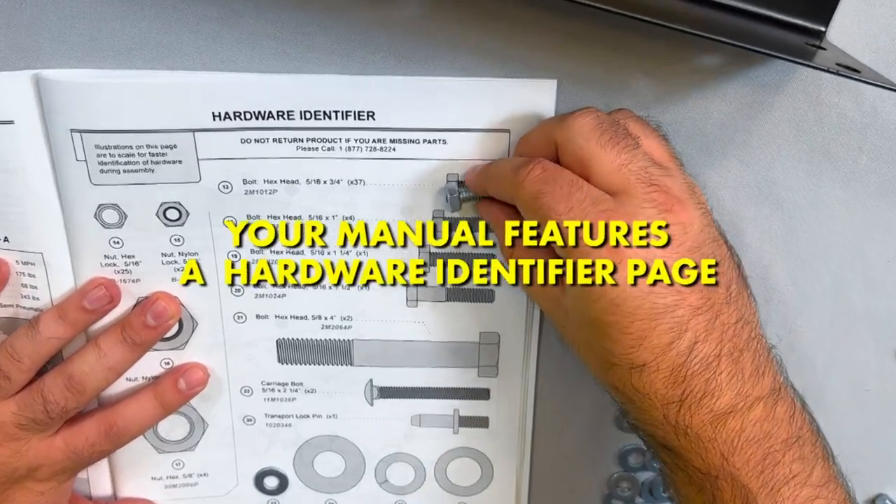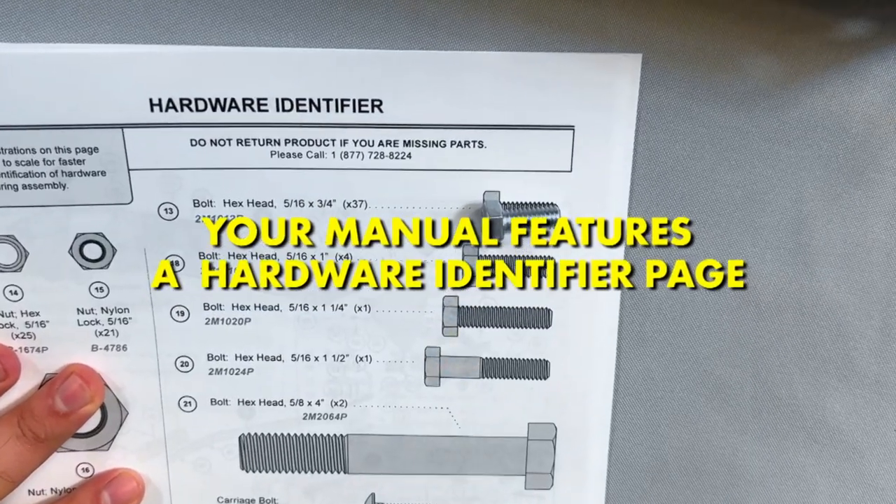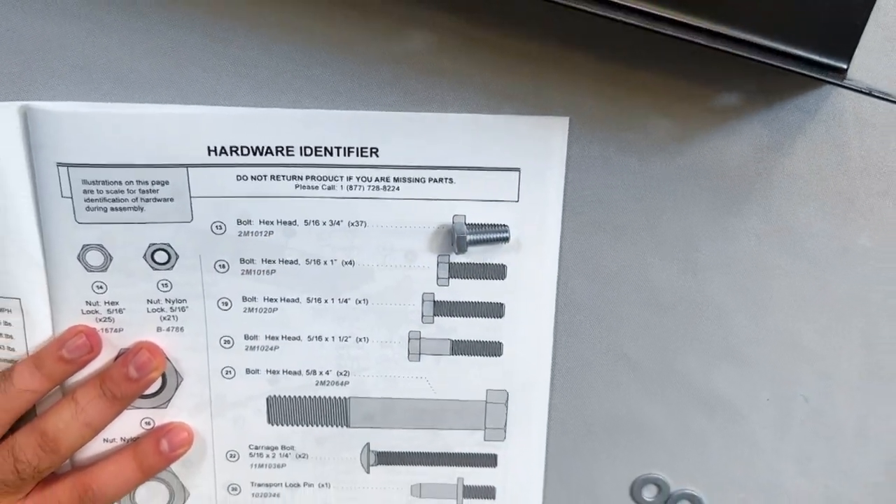Note: the illustrations on page 5 are to scale. For faster identification of the hardware during assembly, place the hardware on top of the illustrations on page 5.